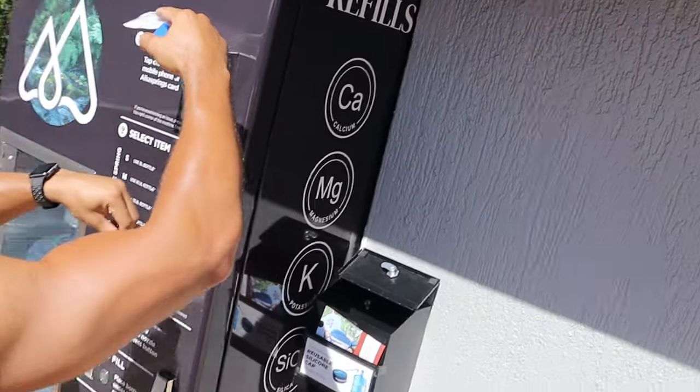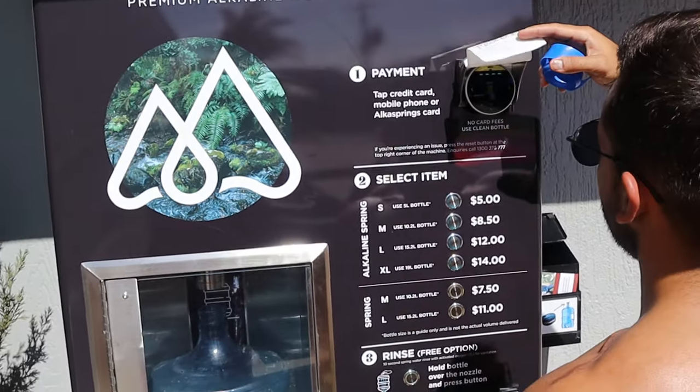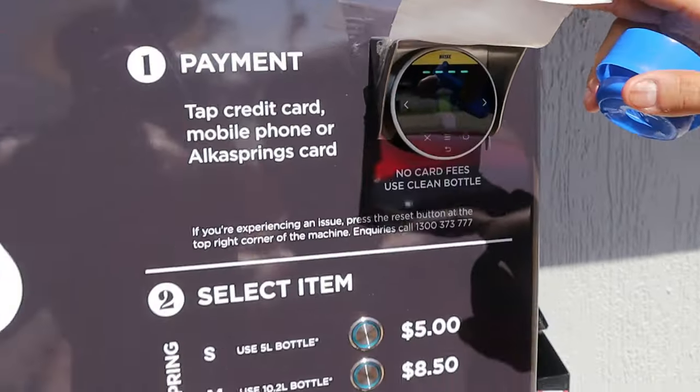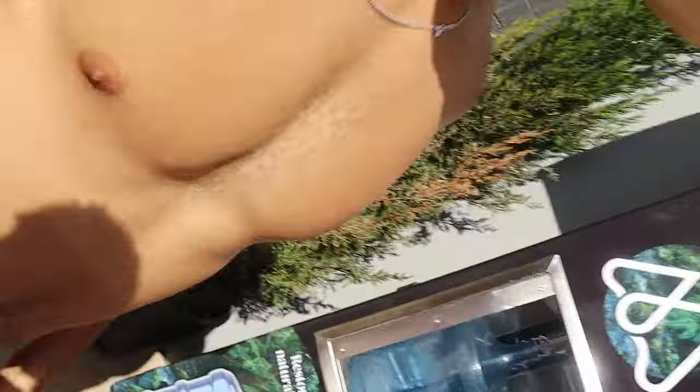Alkaline water. Look at this machine — tap your card. You know this one? From the sand you can take a printing of your body.